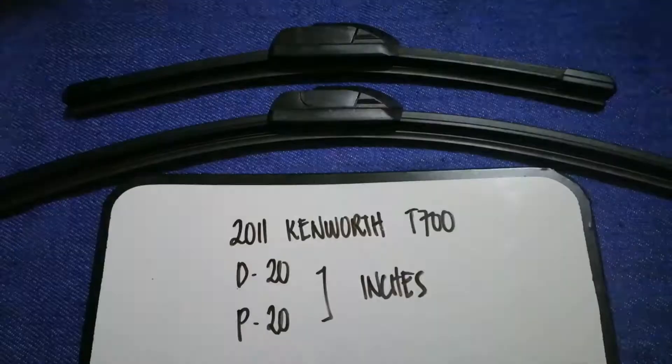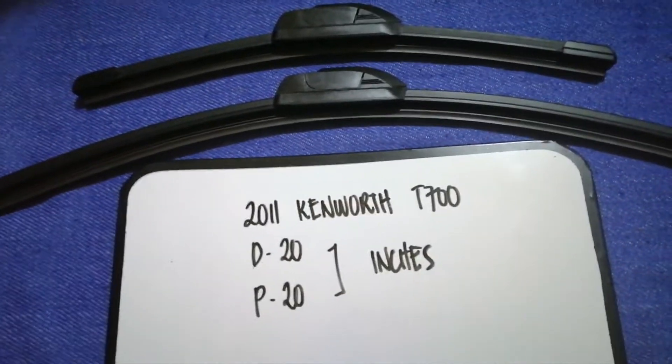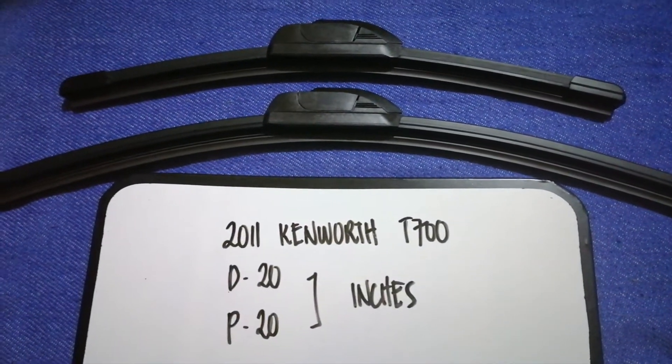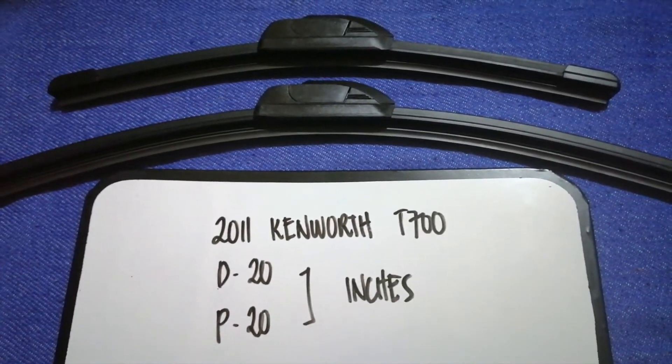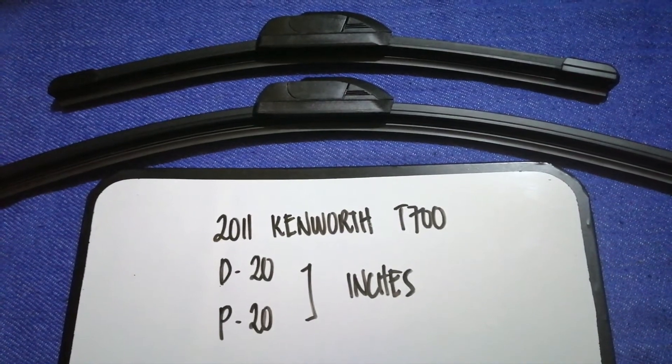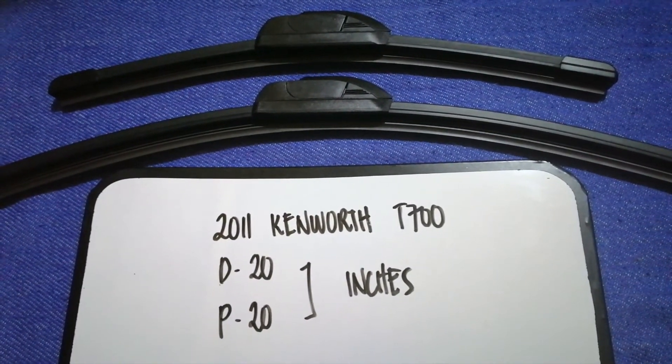As you can see, the size is the same for both sides. So once again, the wiper blade replacement size for the 2011 Kenworth D700 is 20 inches for the driver's side and 20 inches for the passenger side.